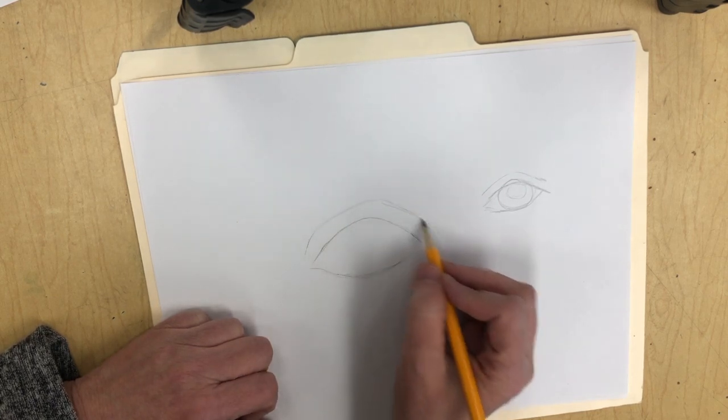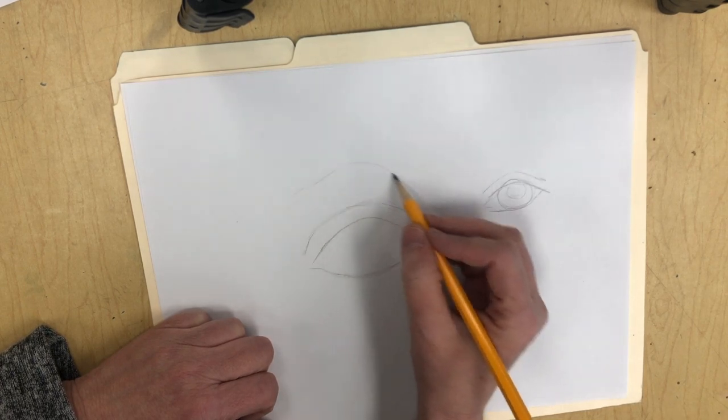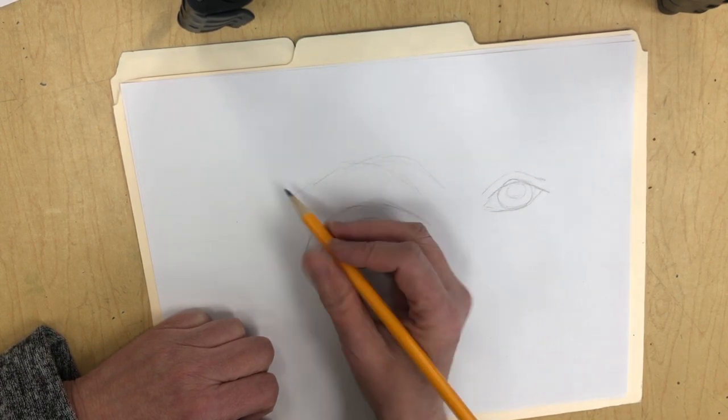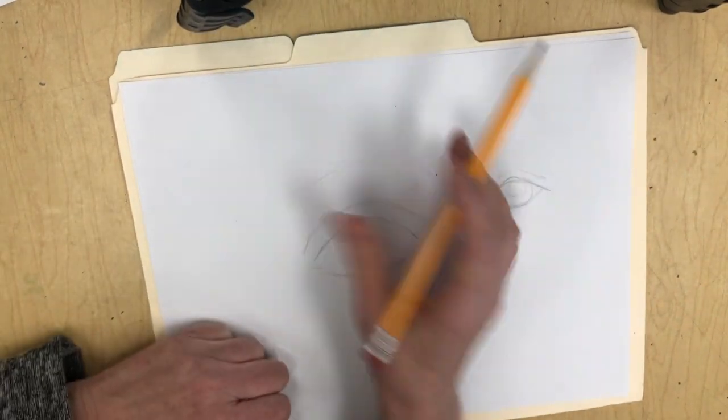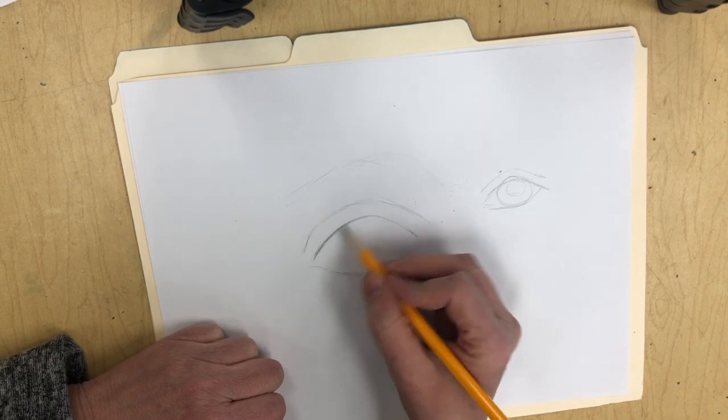Then you would have your eyelid that comes above that, and kind of way above that would be your eyebrow. I'm starting up here just to get used to shading.